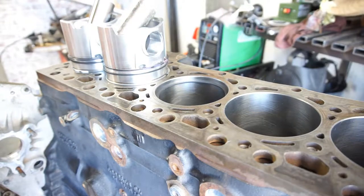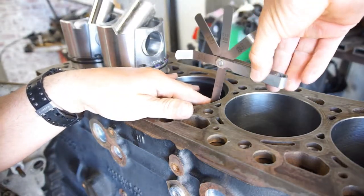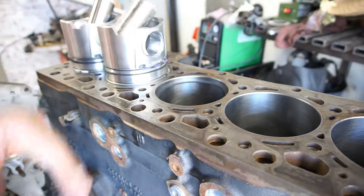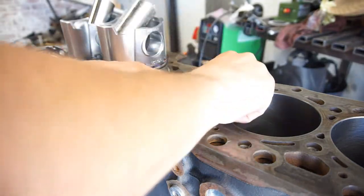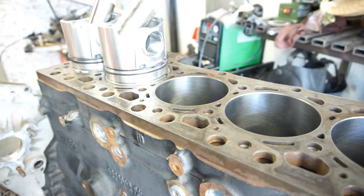Then we'll come in with the 20 thousandths feeler gauge, and we're good in there. So I'm going to go 20 thousandths on that — it's probably about 22, 23 thousandths. But anyway, that's pretty much it for that.